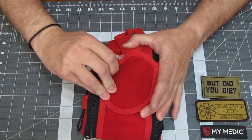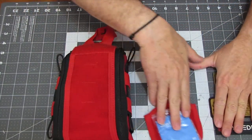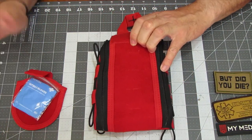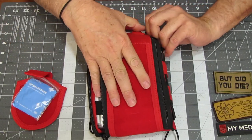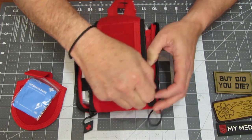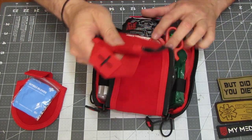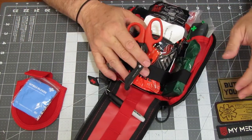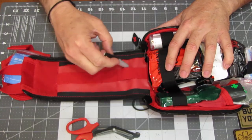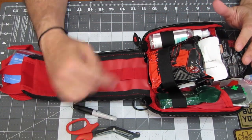First up, we have this pocket — it comes off as well. I have a pair of latex gloves in that, and I think there's another pair in one of the other kits. We'll open this back up. The shears here were completely loose because I didn't attach them to anything. I put the little pin here — it has a removable cap so you can attach it to the outside as well, but I just stuck that in there.